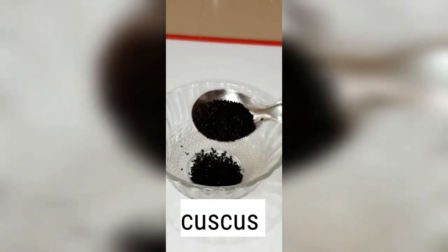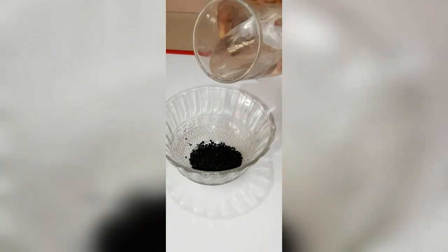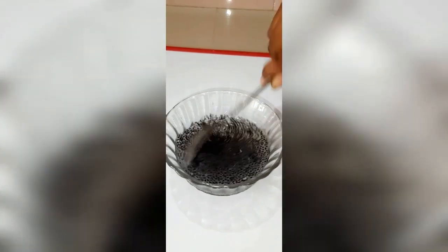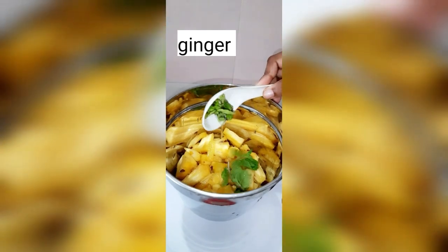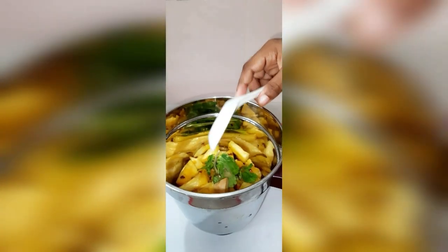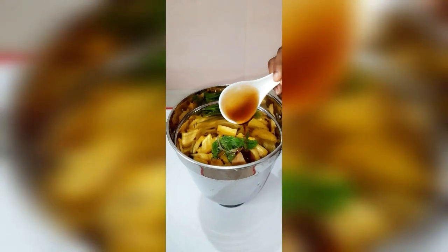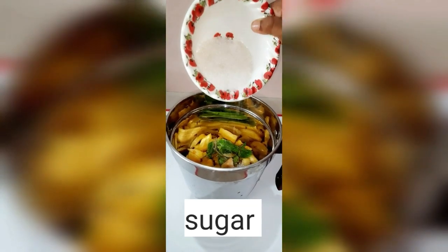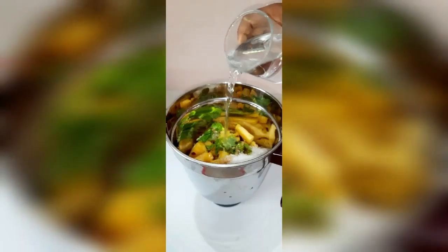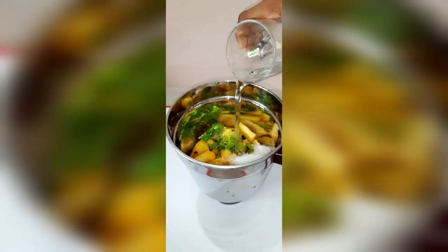I am going to cook a small teaspoon of the sauce. We will cook a small oil, 1 teaspoon of the sauce. I hope you will cook a little bit. Let's take a look at what we have.